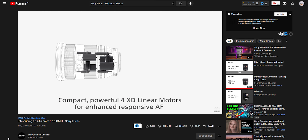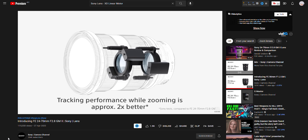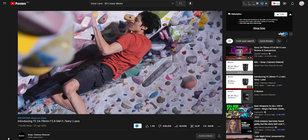It also has improved weather sealing and coating on the front element to protect against dust and fingerprints. It's also got this new XD linear autofocus. I've got no idea what the name means, but what I do know is that it is fast, it is reliable, and it is very sticky — if you select what you want to focus on, it sticks to it. You can adjust it in your settings depending on your camera, but it is fantastic.